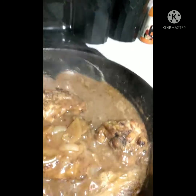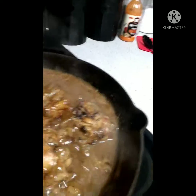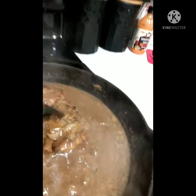See how thick it is? You want it thick, and I'm going to let it cook maybe 10 more minutes. I want it to get down to be a little bit thicker, but that's good.